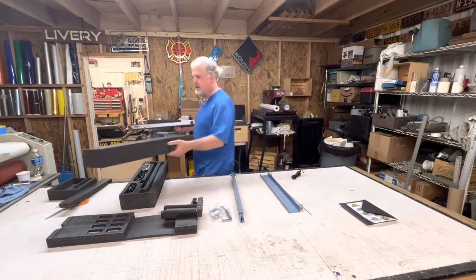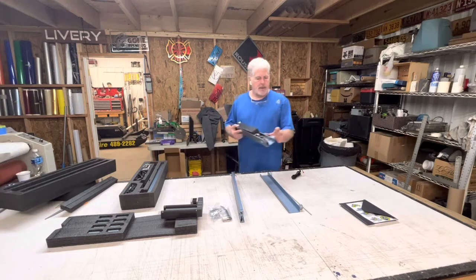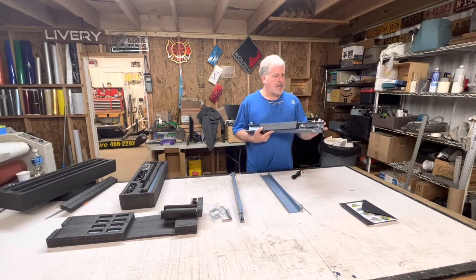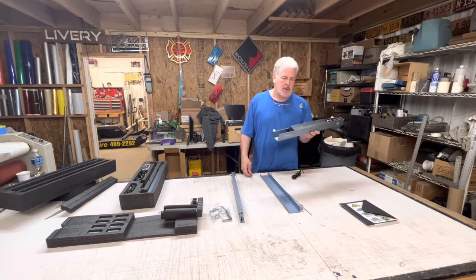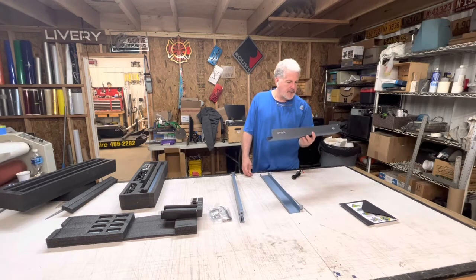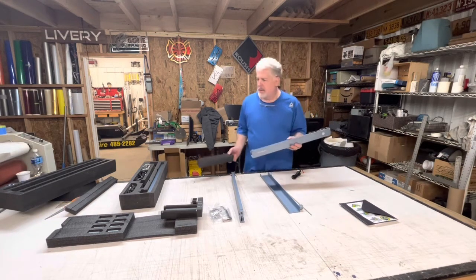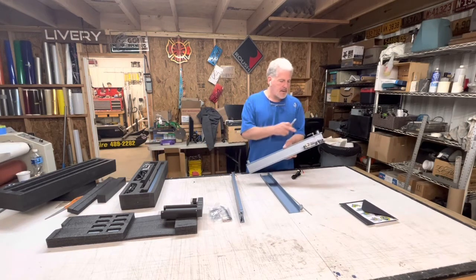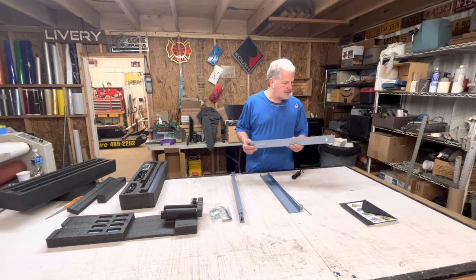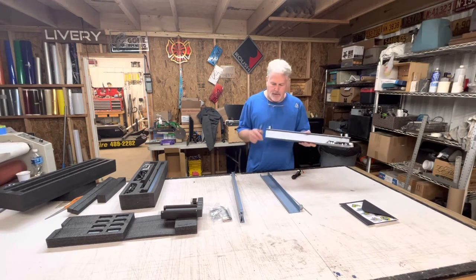The cool thing about this also is it has an antenna here that allows you to do wireless from your phone. So if you have a picture or something on your phone, you can send it directly to the machine via Bluetooth. Very cool.